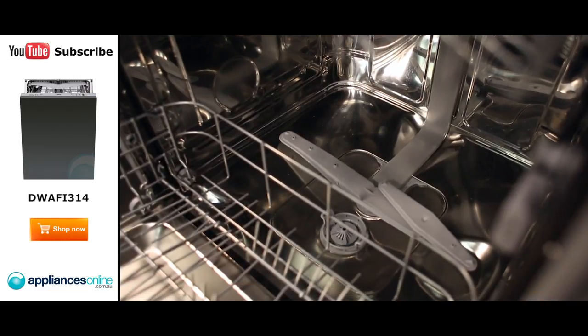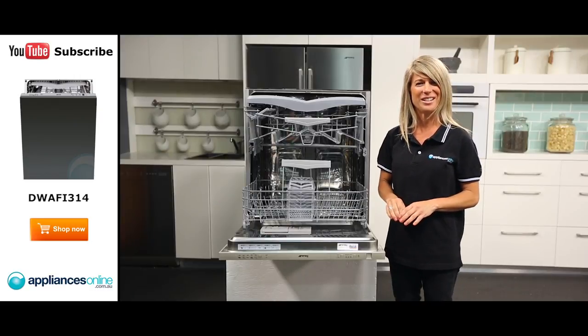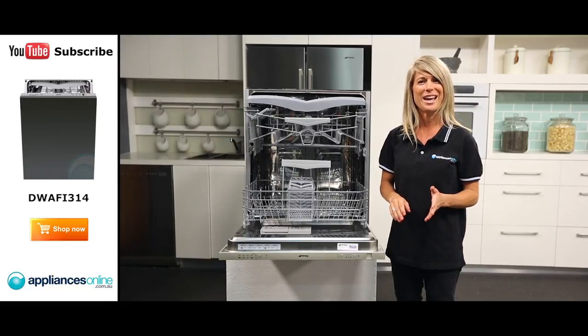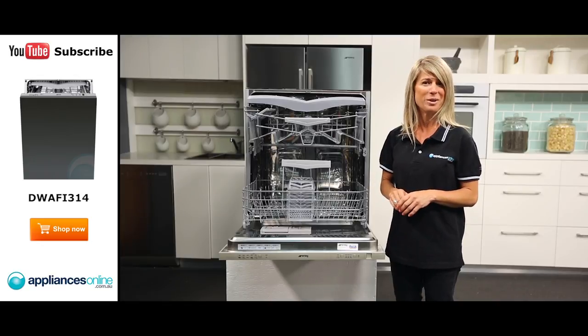This dishwasher uses two spray arms which clean simultaneously while turning in opposite directions, distributing water evenly throughout the cavity. There's also a flexi-zone option for washing smaller loads of dishes while using less energy, water, and time. But unlike a traditional half-load wash, this setting lets you place your dishes anywhere in the dishwasher, rather than cramming everything into a single basket.